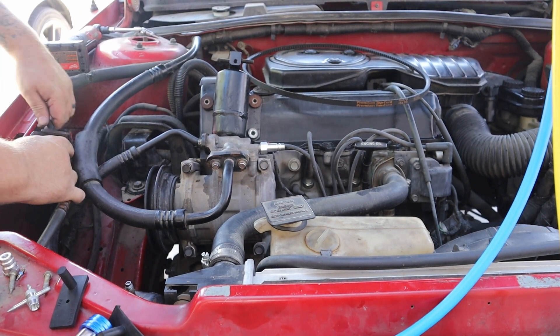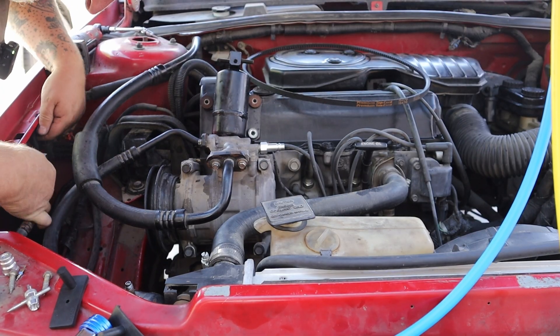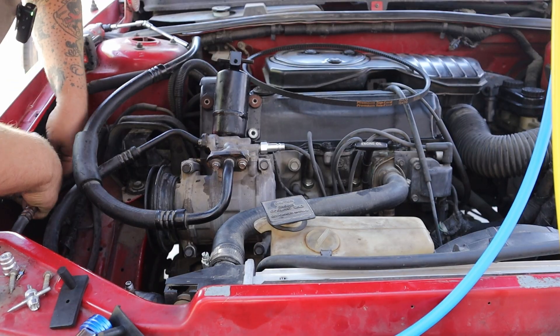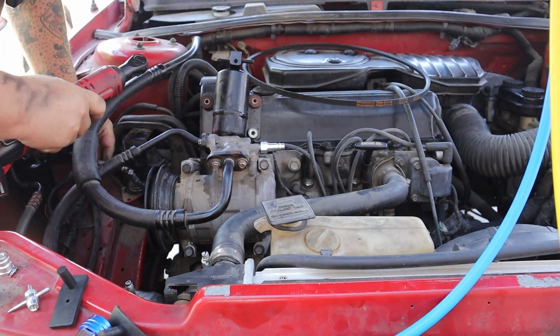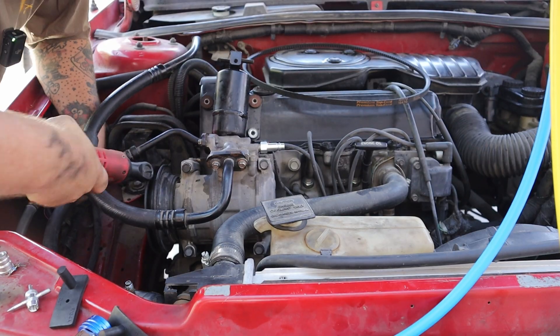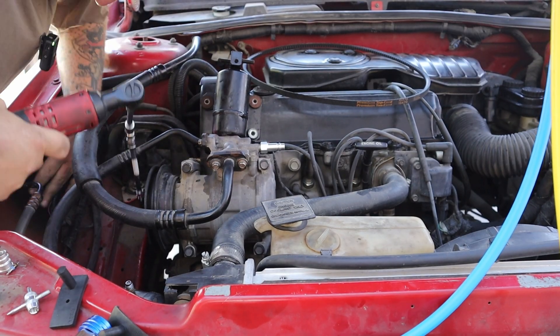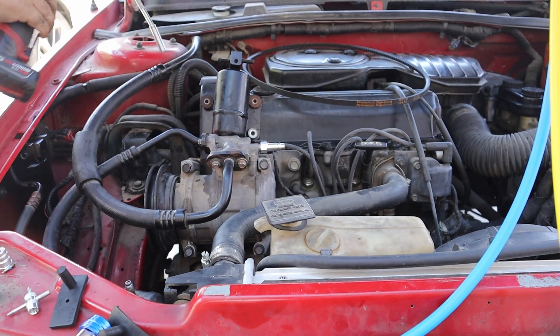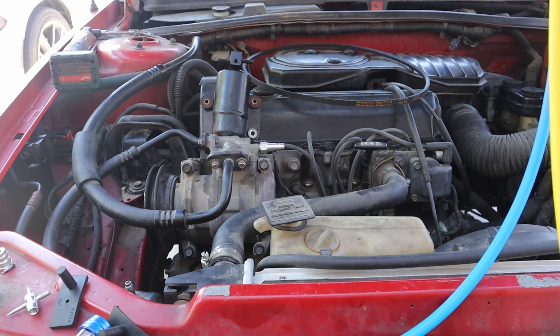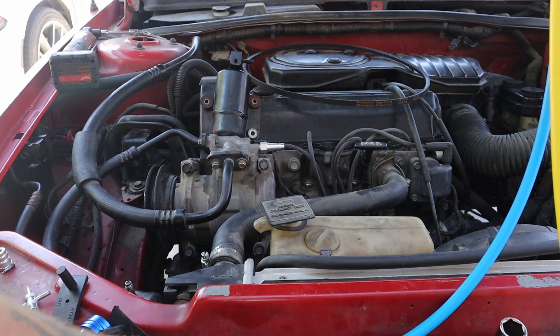I got those started on there. This will tuck down in here. Got the hardware right here to reattach it to the fender. Got to tighten down those fittings — if I remember right, I think they were a half inch.